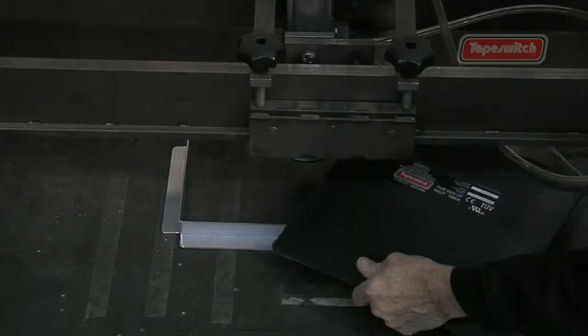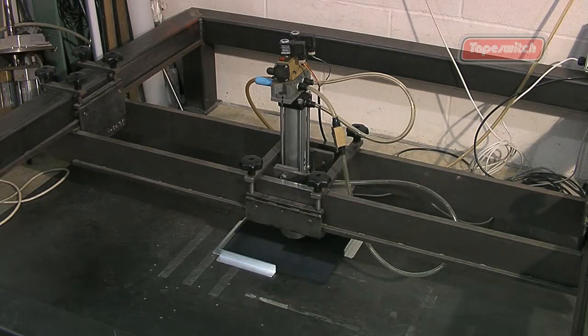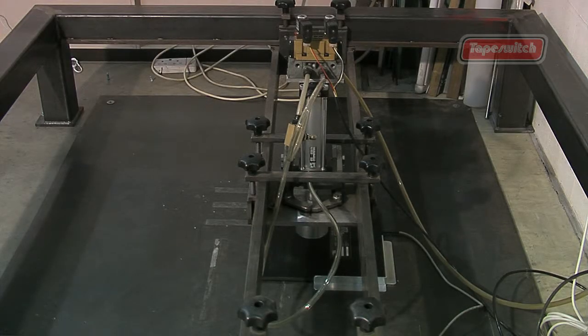These sensitive switches have been tried and tested to withstand over 1 million operations at any one point, using a special test rig to prove their reliability. Prolonged tests have been carried out at various pressures, simulating years of activations over a wide range of applications.